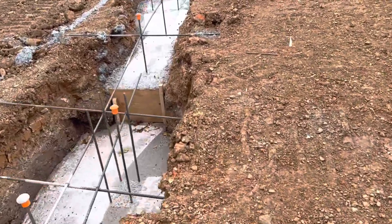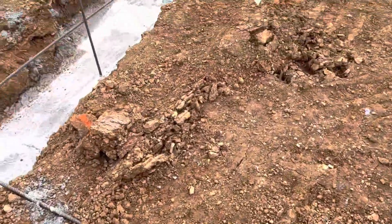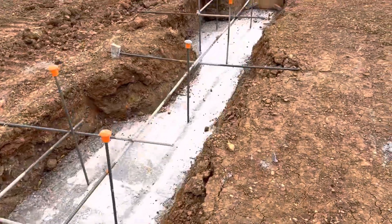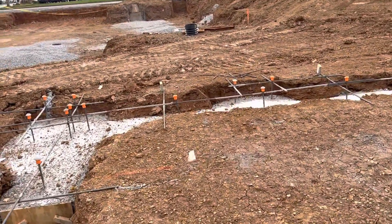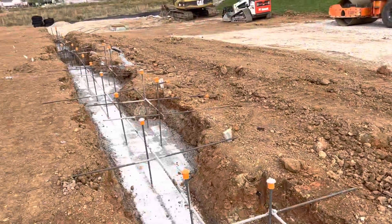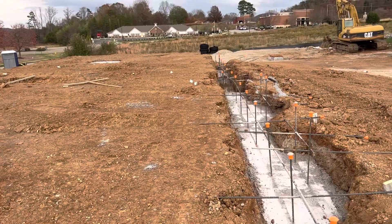Then we will start to get the block. That's the project. If you like it, please follow me so you will receive new construction videos. Thank you, bye.